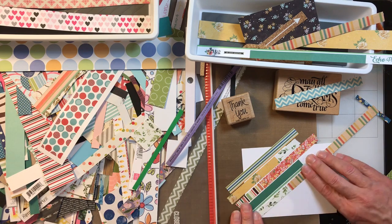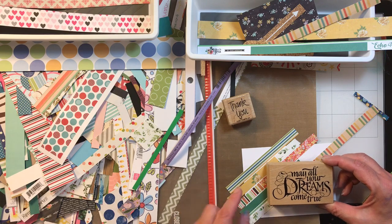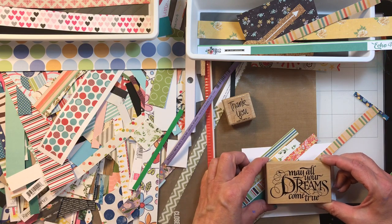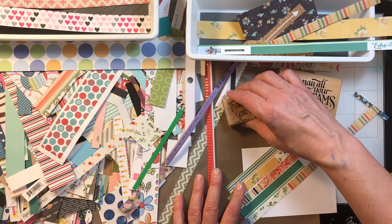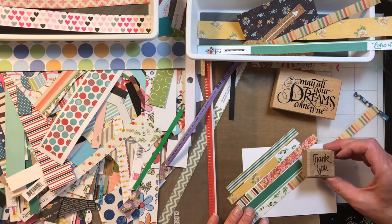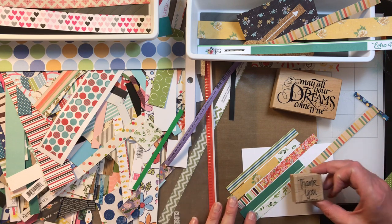For example, I have these two out here. I could stamp a sentiment on a solid piece of cardstock, layer it up real nice, and put it on here. Or if I love the paper and don't want to cover it up, I could just do a small 'thank you' down in the corner. I tore these right here and didn't worry about it because I'll probably just cover it up.